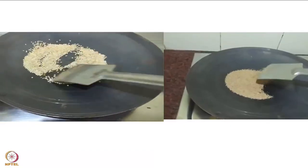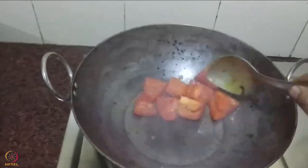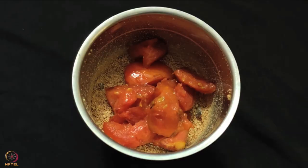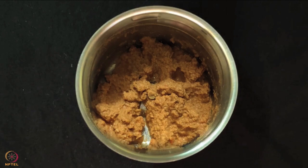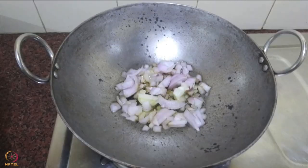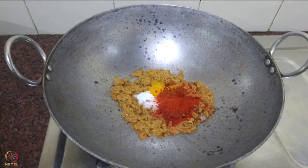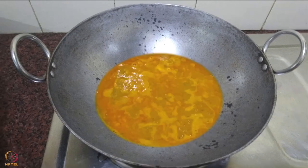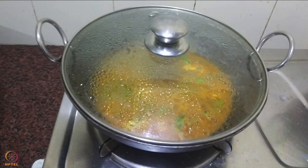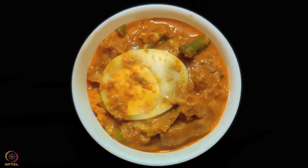Dry roast sesame and poppy seeds in a pan and allow them to cool. Next add half teaspoon oil in a pan and saute tomatoes. After cooling, grind the tomatoes and seeds in a mixer or stone grinder. Heat 1 teaspoon oil in a pan, add onions and fry till golden. Add tomato paste and cook for 5 minutes. Add salt, turmeric, chilli powder and stir well. Add some water and vegetables, cover and cook till vegetables become soft. Cut the boiled eggs into 2 halves and add to the curry, cook for a minute. Mixed vegetable boiled egg curry is ready.